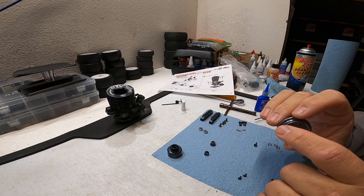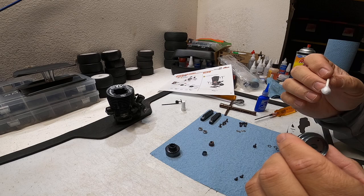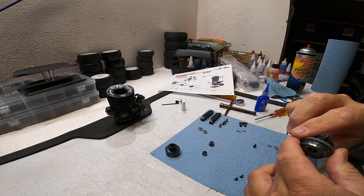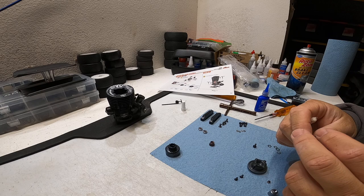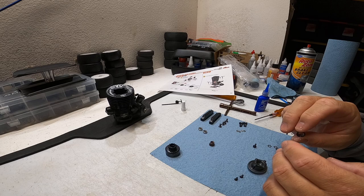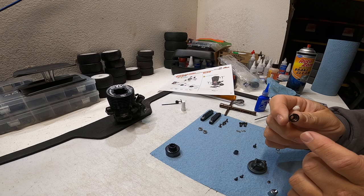Next, make sure the inside of the flywheel where the collet seats is clean. Use a Q-tip with some rubbing alcohol, brake cleaner, or acetone and get in there to clean it off. The same thing applies for the collet - you don't want any grease or oil on it. If you're reusing a collet from another engine, wipe off all the oil and fuel that will be on it from dribbling out of the front bearing.